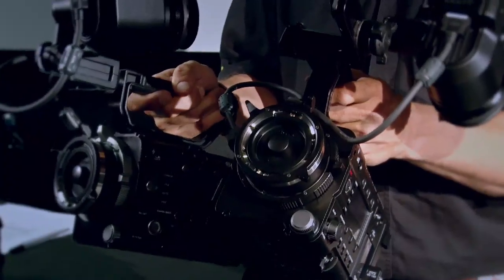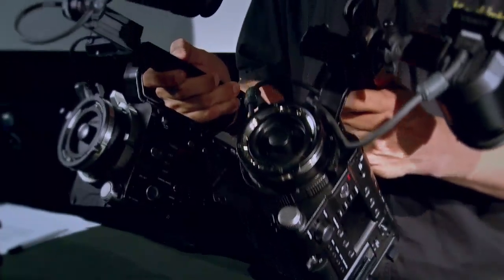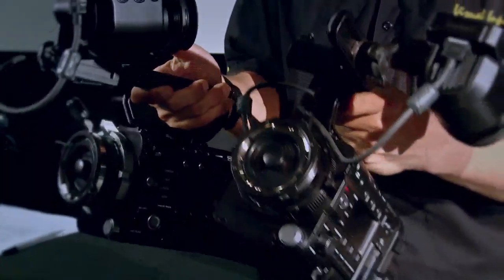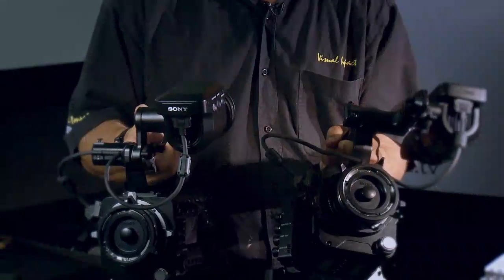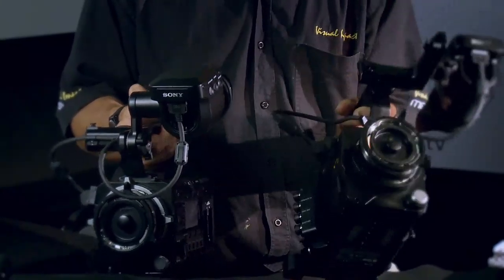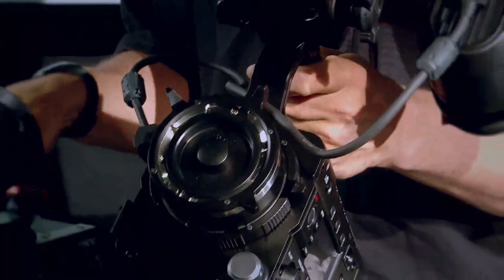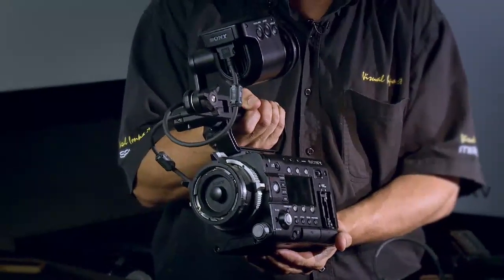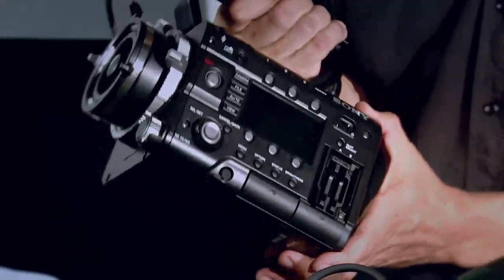Both of these cameras can record XD Cam 422 at 50 megabits per second. What differentiates them? Basically the F5 can do 60 frames per second in the XAVC HD codec on the onboard SXS cards, and then it can do 120 frames per second in 2K mode. The F55 on the other hand can do XAVC HD 2K at 180 frames per second, and in 4K it can do 60 frames per second.